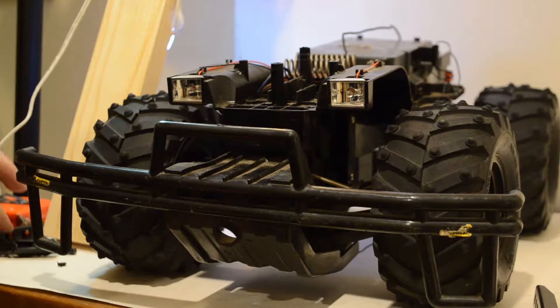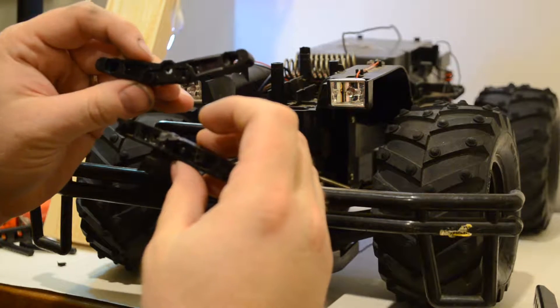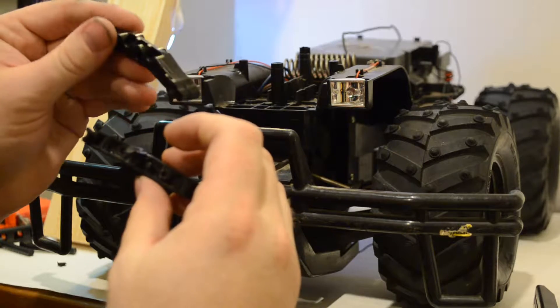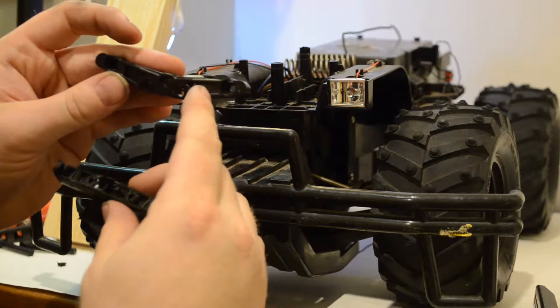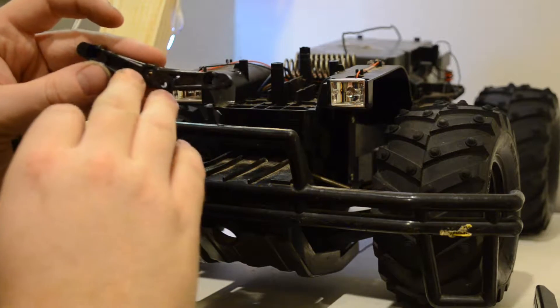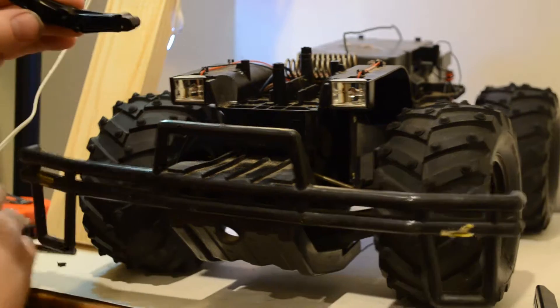So what I was able to do was — this is from a Tamiya TT01 — this is, I believe, the front body post. Your body posts go in right here and this goes down on the front. So you can call it a front shock tower or front body mount.